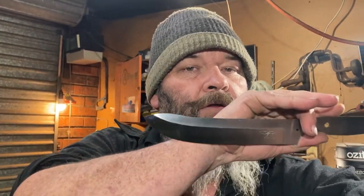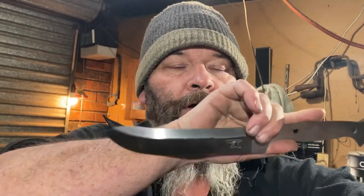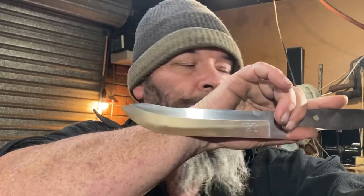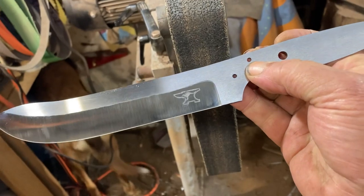Good day everyone, welcome back to the channel. This is part three of my butcher's knife build. I have to put the maker's mark on — I've just polished off the blade over the maker's mark using the cork belt at 600 grit. Now it's time for us to make our bolster, so let's get on with that.